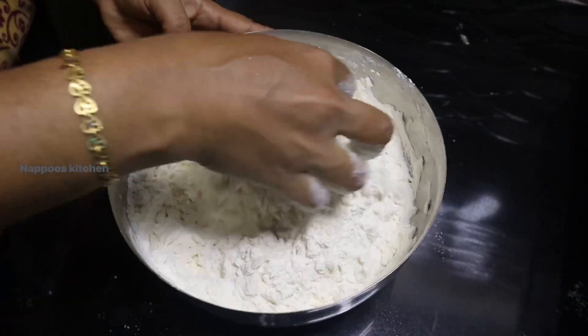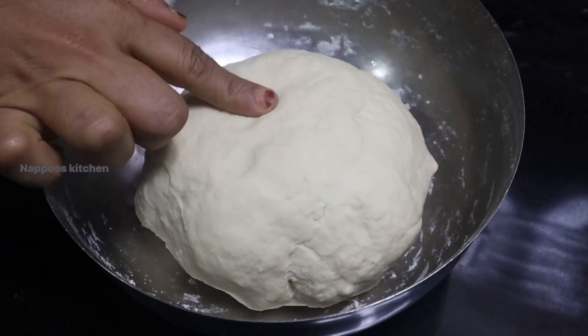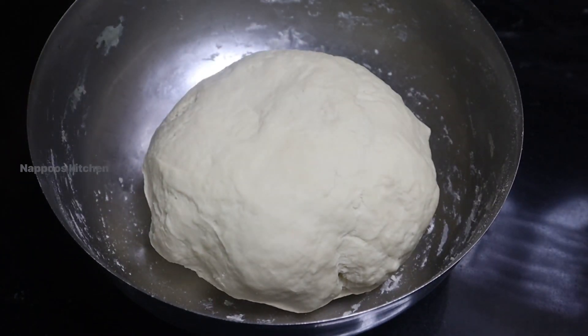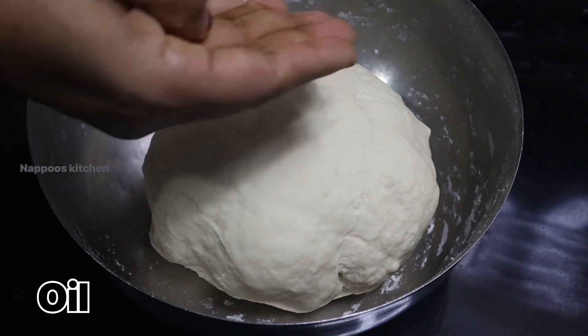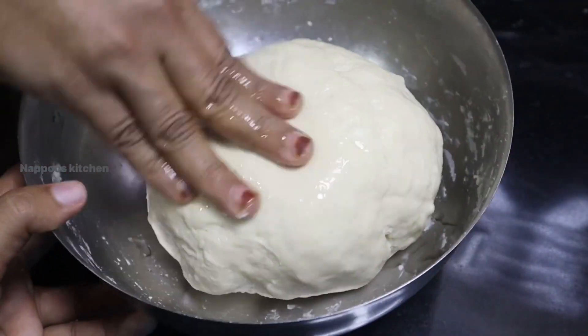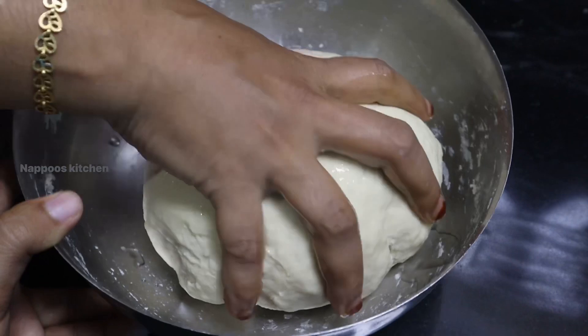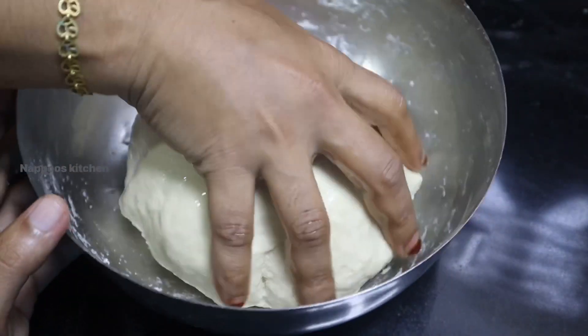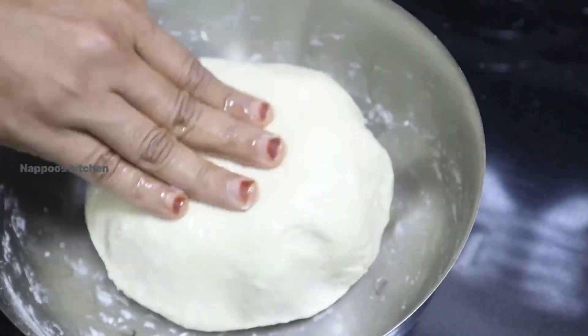Let's soak it in the water. Now the dough has to soak in the water. Then spread the oil in the water. You will need to rest it in the water, then soak it again.